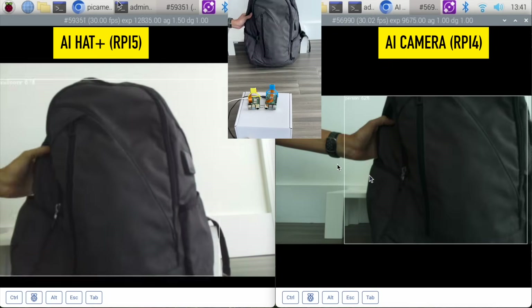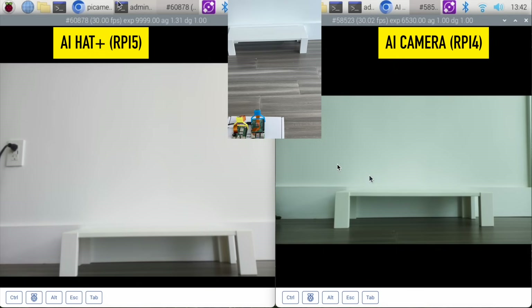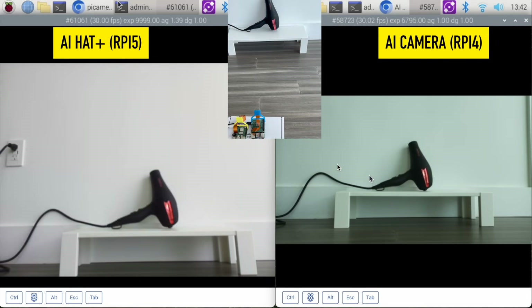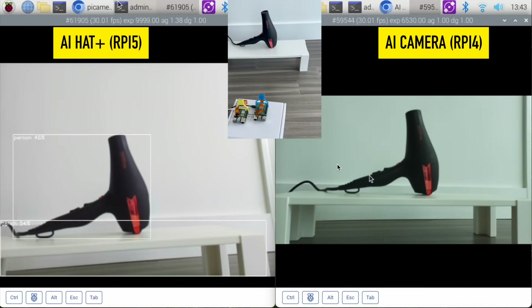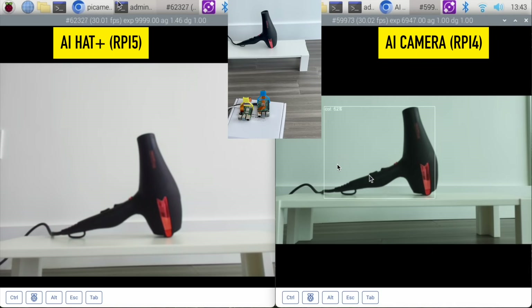Maybe if I move it down just a touch — now they're persons — person or backpack. Last but not least my hair dryer. That was on the list and nothing — it does not recognize my hair dryer. I'm going to move it closer to see if that helps. It does not, and it could be a person. Now it is recognizing this table here as a little bench — okay, I guess that could be a bench. And my AI camera now thinks my hair dryer is a cat.